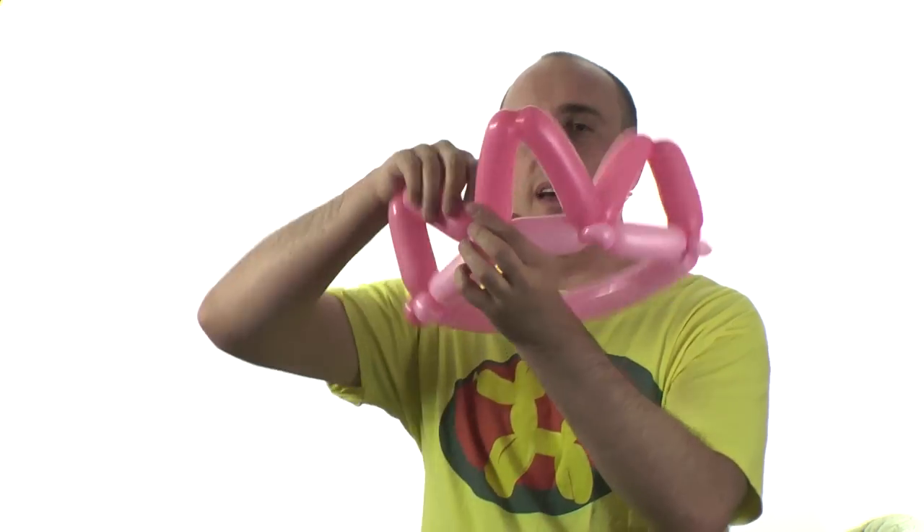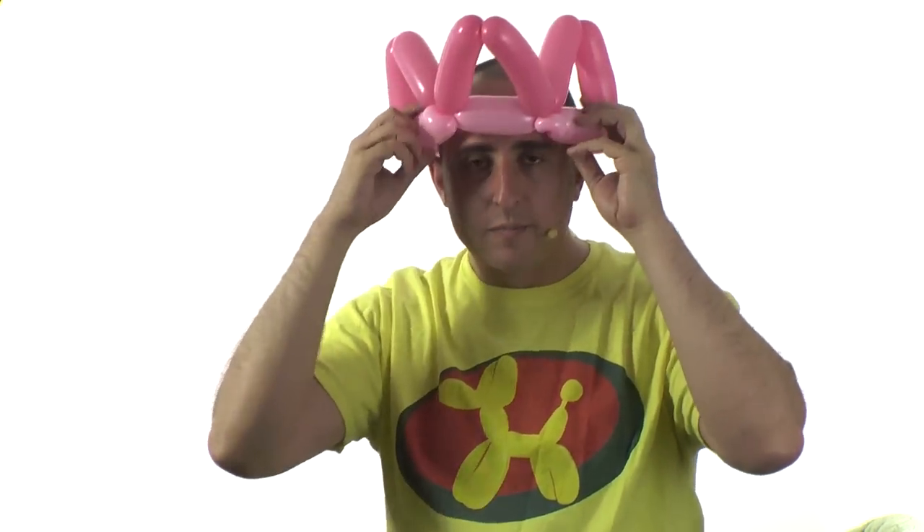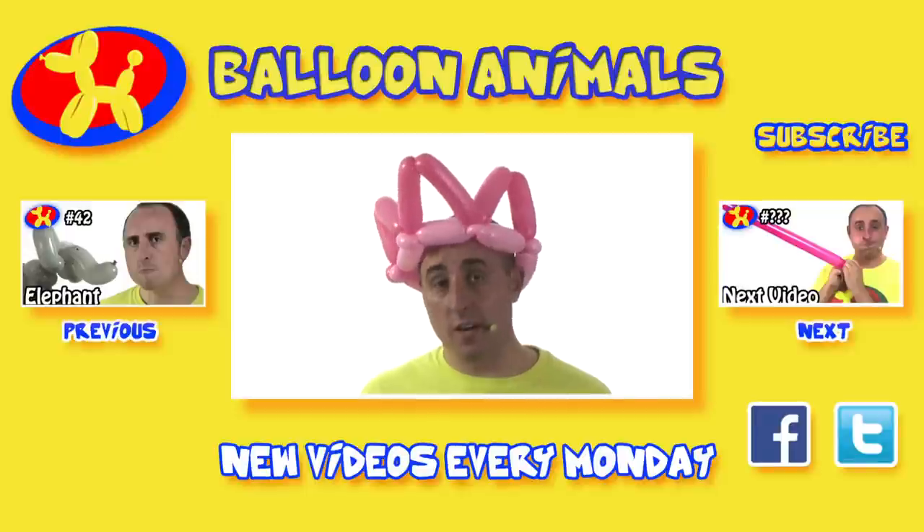There we go — and there we have a two balloon crown. And now you're ready to become king or queen of whatever you want to be king or queen of. Our two balloon crown is done.